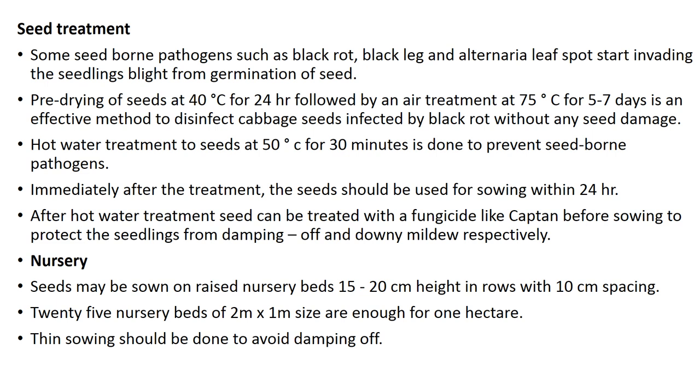For nursery raising, seeds may be sown on raised nursery beds at 15 to 20 centimeter height in rows with 10 centimeter spacing. Twenty-five nursery beds of 2 meter by 1 meter size are enough for one hectare. Thin sowing should be done to avoid damping off disease and other soil-borne diseases.